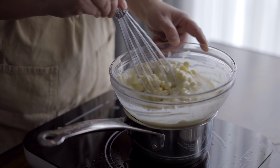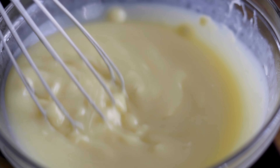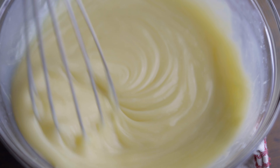From there, just gently warm the chocolate and cream until it gets to the stage where there are still a few pieces of unmelted chocolate. Then remove the bowl from the heat and whisk until those lumps of chocolate have melted and everything is combined.